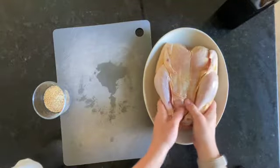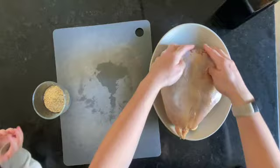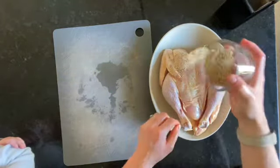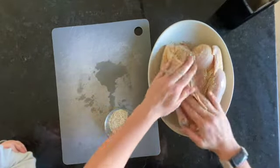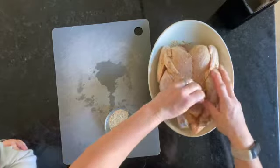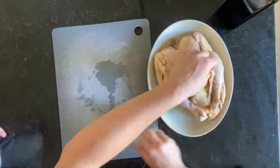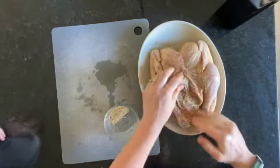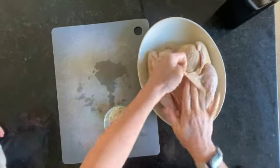One thing that I think really makes this chicken is if you peel back the skin where you can. As you can see, I'm pulling up the skin and then I'm rubbing the oil and the seasoning under the skin. It makes for such a tasty chicken, especially if you're not one who eats the skin — you've got to get that oil and seasoning under the meat itself as well.